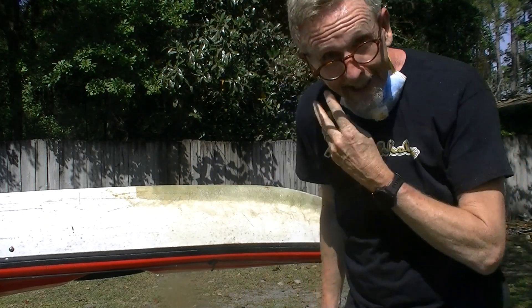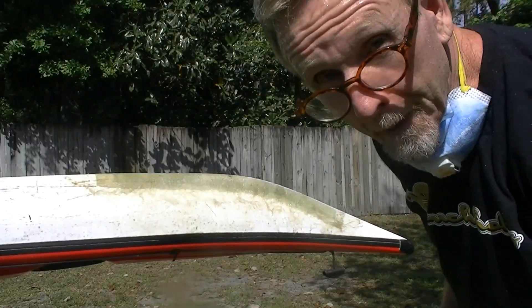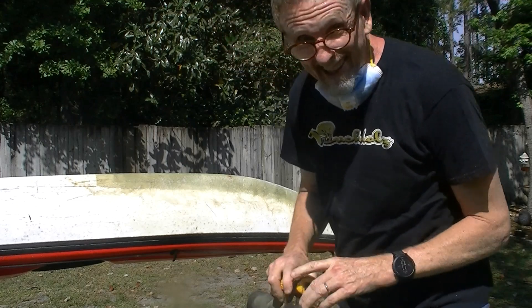My wife and I went kayak camping the other day and her boat had a hole in it, so I had to patch it with fiberglass. Now I've got to sand it down.